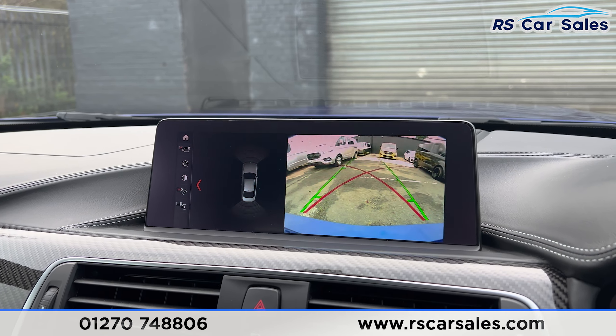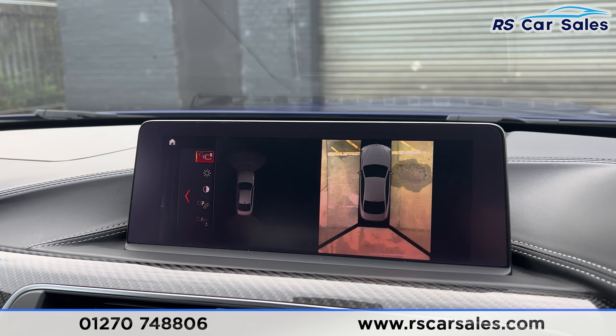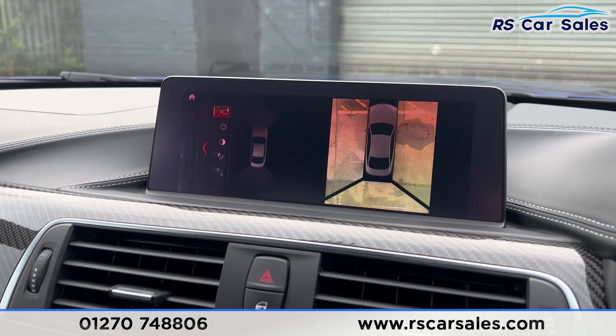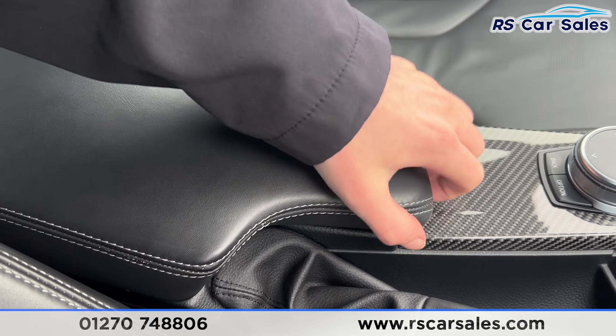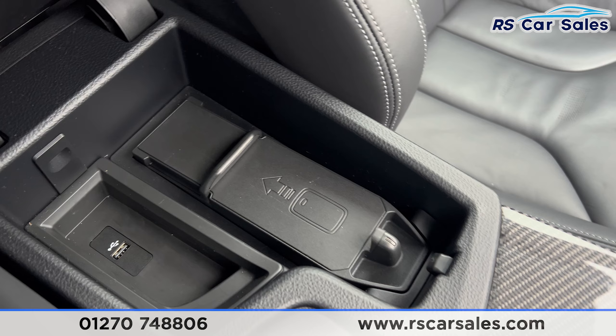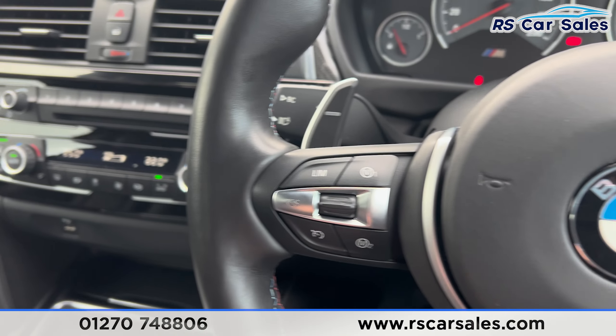We have an automatic gearbox — if you put it into reverse you'll find the reversing camera along with front and rear parking sensors. On the left we also have the other camera angles. Back into neutral, we then have the manual handbrake and lever armrest. Open that up and you'll find wireless phone charging along with another USB port.